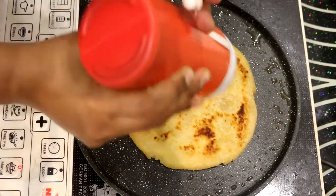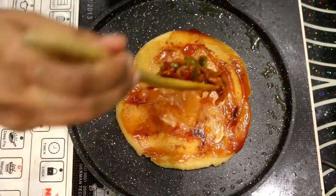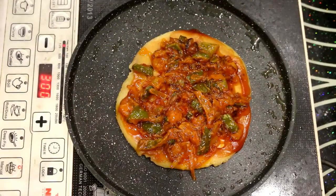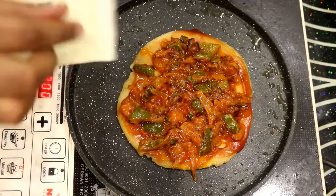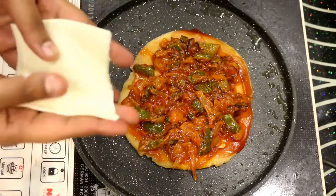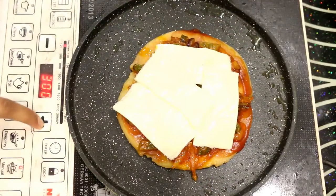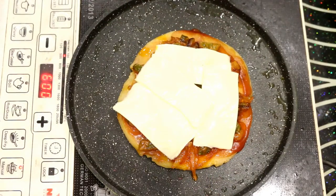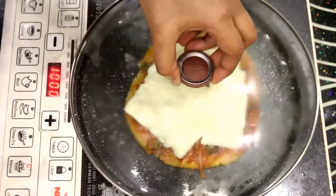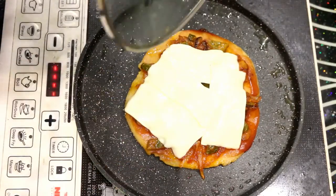First I will add a little sauce and spread it over the base. Then we will spread the toppings. Finally, I will spread the cheese — since I don't have mozzarella cheese I can't grate it, so I will break it into pieces and spread it. We will cover it with a lid so the cheese melts. Now we can serve the pizza.